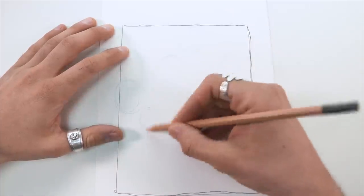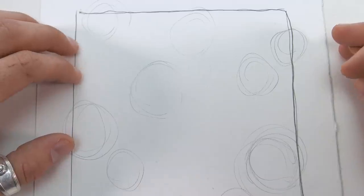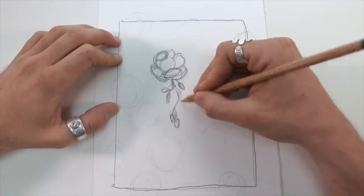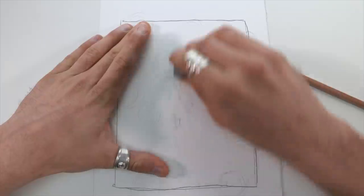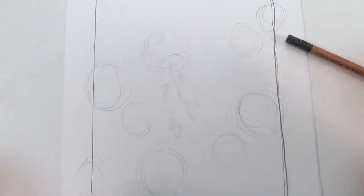First thing I did was kind of draw out where I thought they would go to figure out the composition, and I think it looks pretty good. So I just went ahead and started drawing it on there and I hated it. Don't think that looks really good, dude. That's fine — sometimes you got to get all the uglies out.